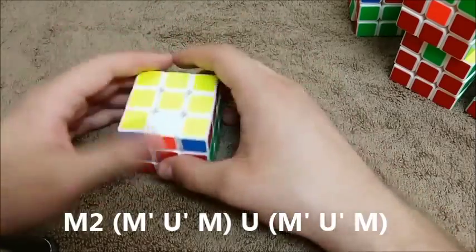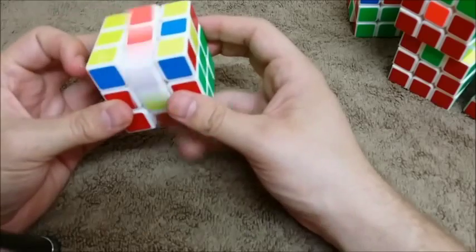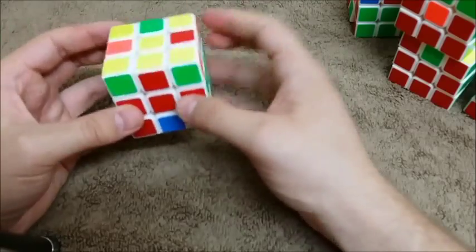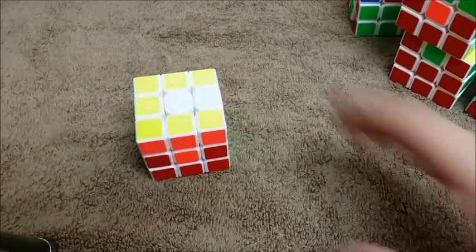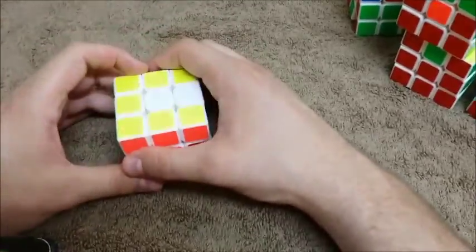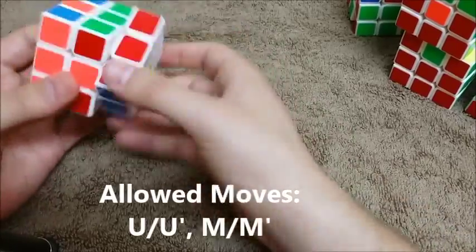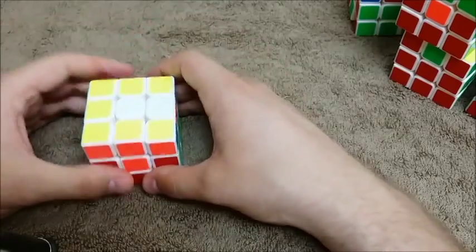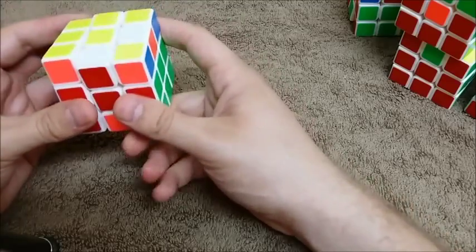There are a couple more cases, but if you play with it you're going to run into one that I already showed you. If you just do enough M's and U's, you'll eventually get to the arrow — I just stumbled on one without even meaning to. This step is not terribly hard compared to the other steps. Just remember our restricted moves: we're not turning the bottom, we're not turning the right, we're not turning the left — we're only turning the middle and the top. I'll see you in the next video.